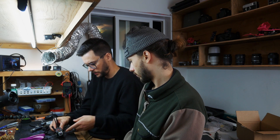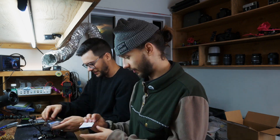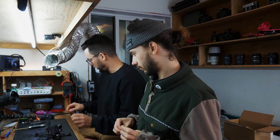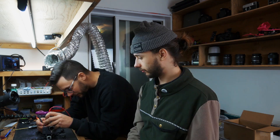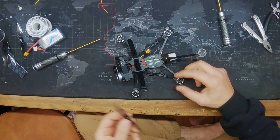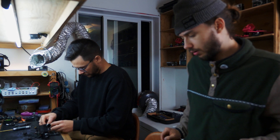Throw some umagrip on there. Let's check it for shorts again before we go further — okay, that's good.